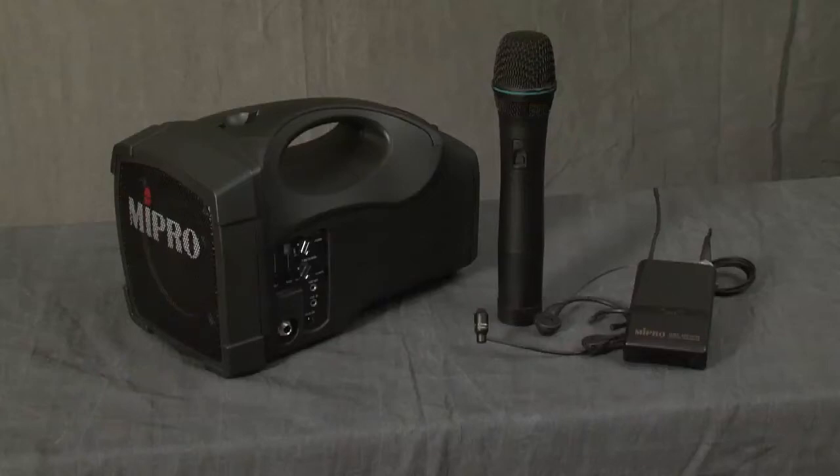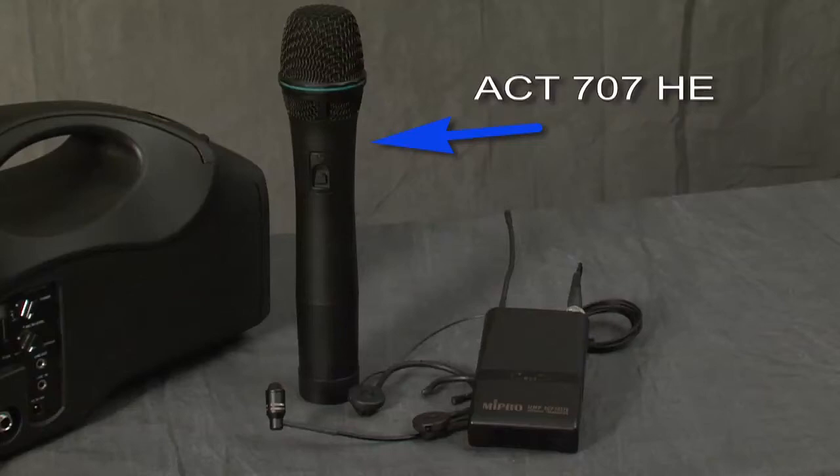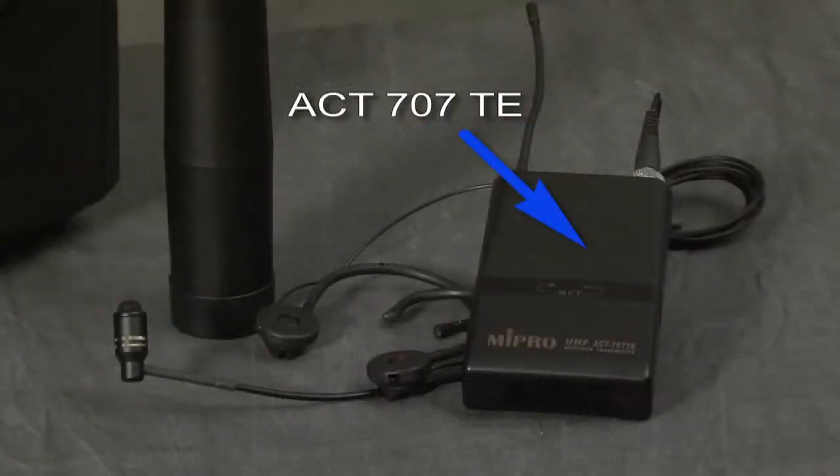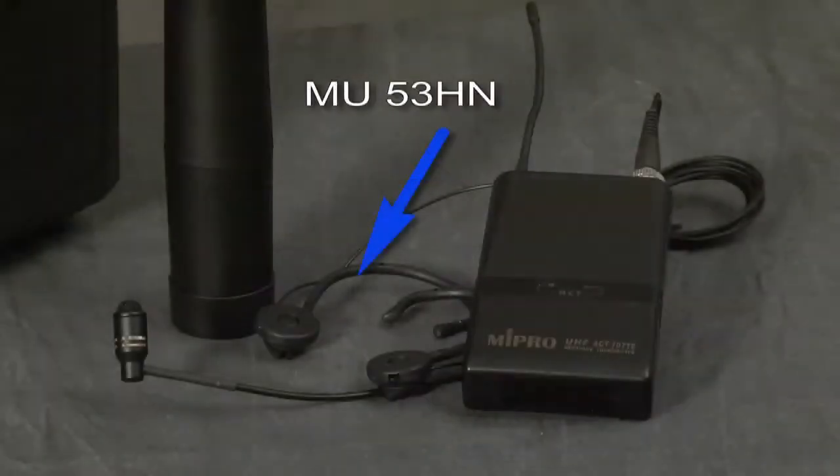The MA-101A can be used with wireless microphones. MyPro wireless microphones that are available are the ACT-707HE handheld microphone or the ACT-707TE body pack that can be used with the MU55L lavalier microphone or the MU53HN headset microphone.